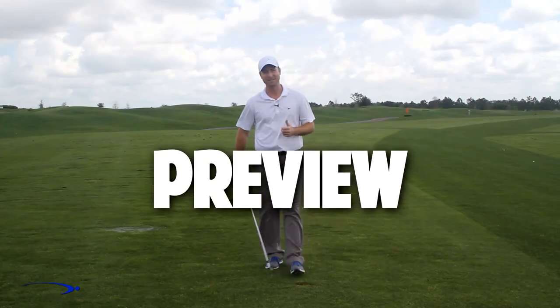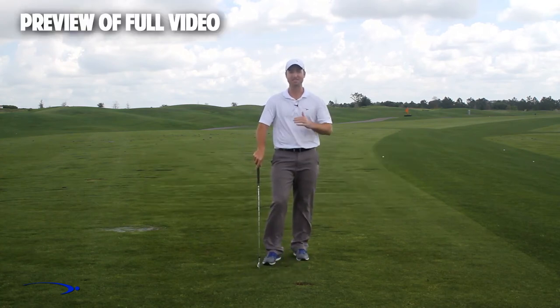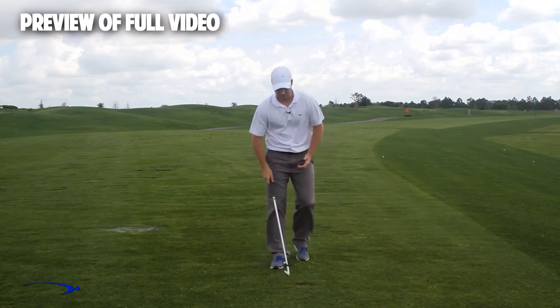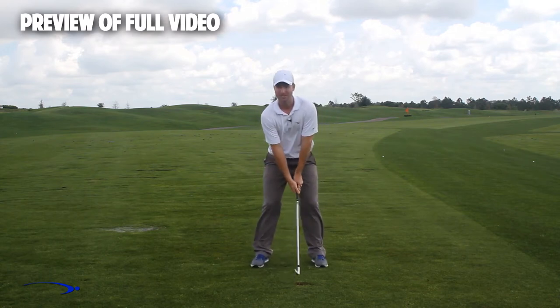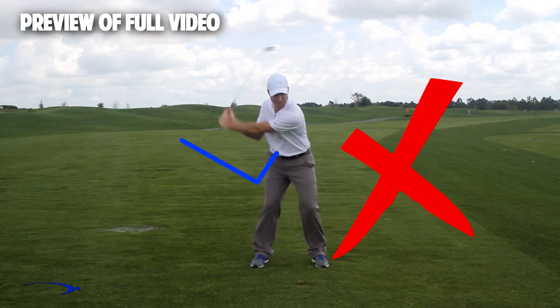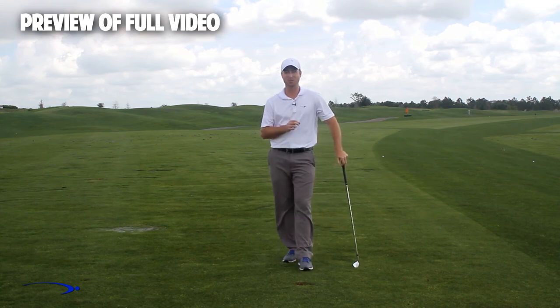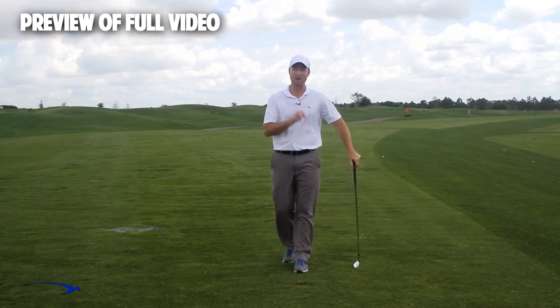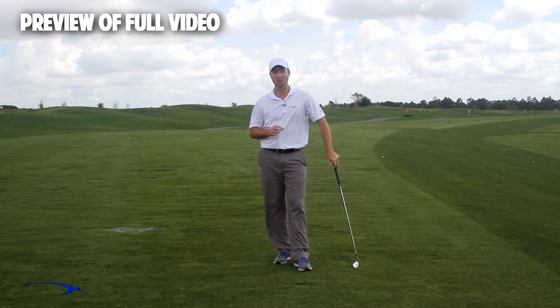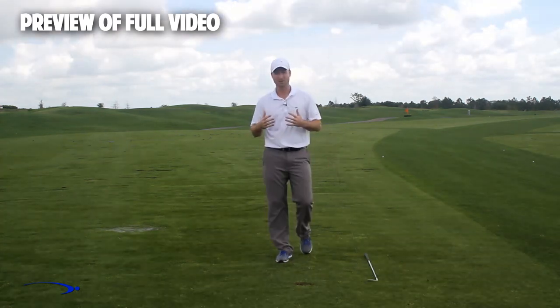Hi guys, welcome back. I'm Clay Ballard and in today's video we're going to talk about one of the absolute worst drills for creating lag. It's a very common drill where you set the wrist very early to create an angle of lag and then try to hold this throughout the swing. It's one of the worst things you can do to build lag. I'm going to talk about the science behind why this is the case and give you a great drill to help you improve your lag.